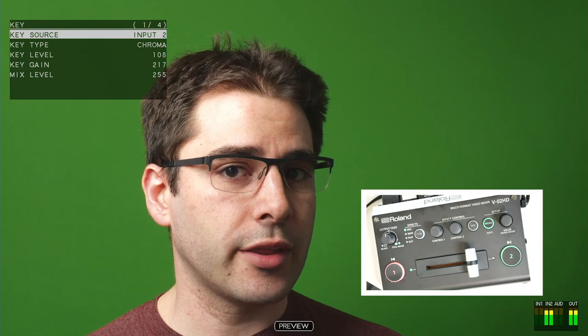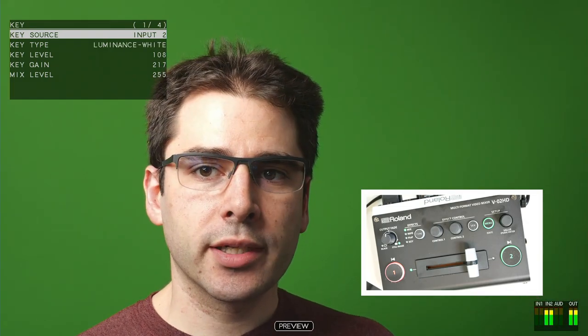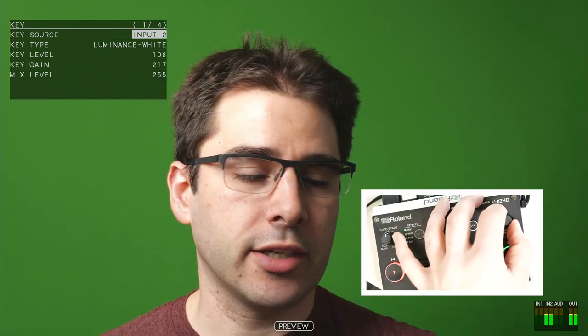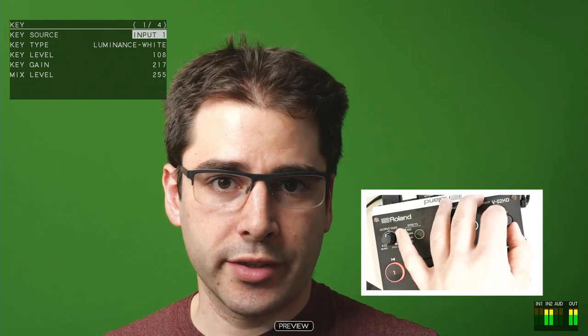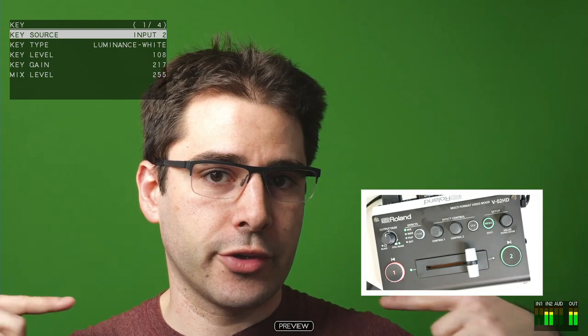So for now, we're going to start with trying to remove this green background from behind me. I have this camera plugged into input two. That means I want to make sure that input two is selected here, not input one. If I select input one, weird things are going to happen. Set that to input two, which has got this camera with the green background.